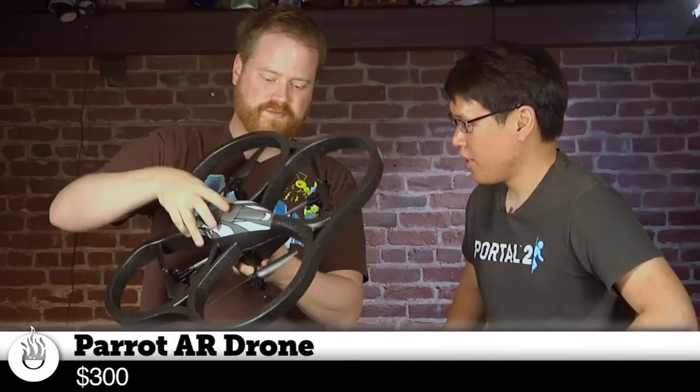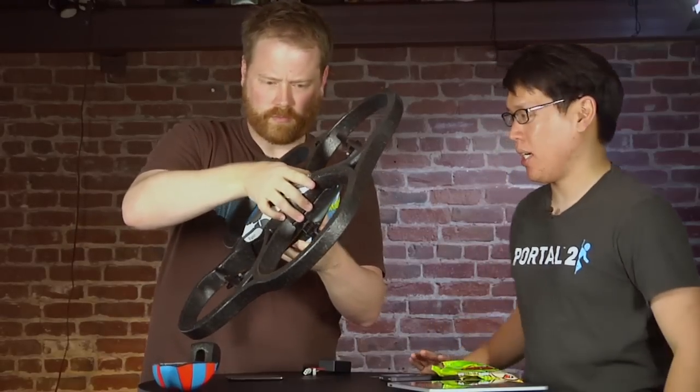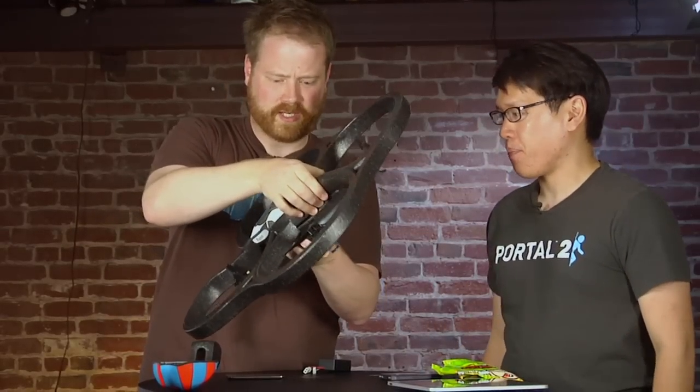I saw this before. You've flown it before, right? Yes, this was at CES and GDC, and now it's in our hands. So tell us a little bit about it, Norm.